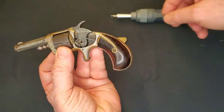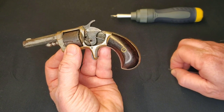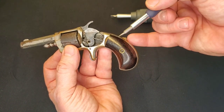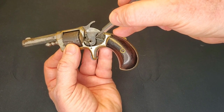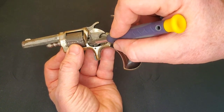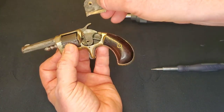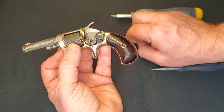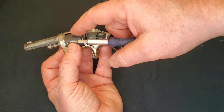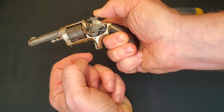So the main spring comes from down here and it's pushing on the hammer. That's the hand that indexes the cylinder. The spring is on the inside of the plate and will keep tension on this hand so that it's always pushing down against the cylinder. As the hammer goes, you can see it reaches up and pushes on the back of the cylinder.